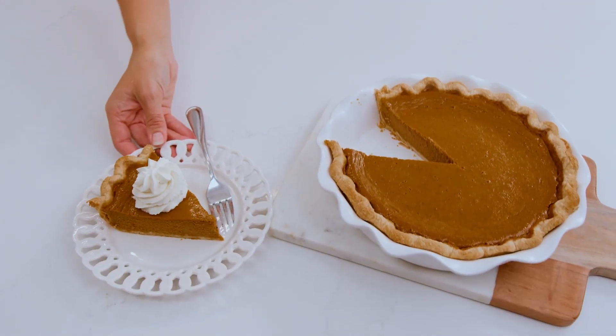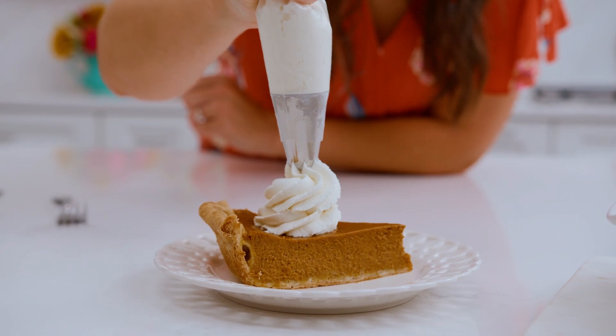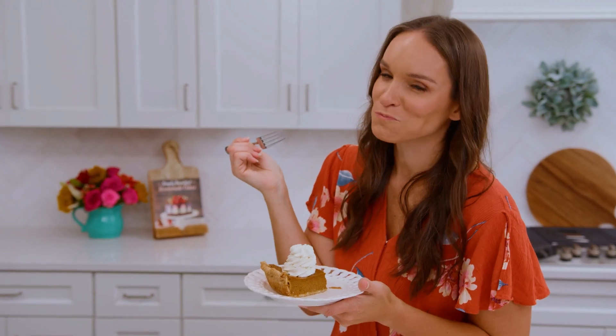This pumpkin pie is full of flavor and spice and has a lovely smooth texture. It's simple to make and with a few tips and tricks you'll be on your way to the perfect pumpkin pie for the holidays. Hi, I'm Lindsay from Life, Love & Sugar and today we're making a homemade pumpkin pie.